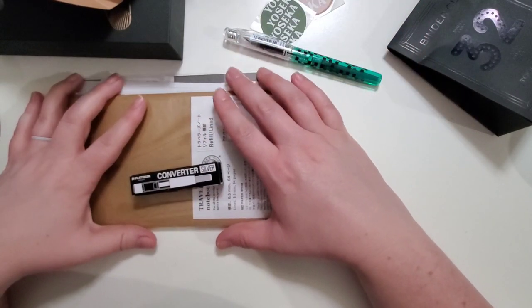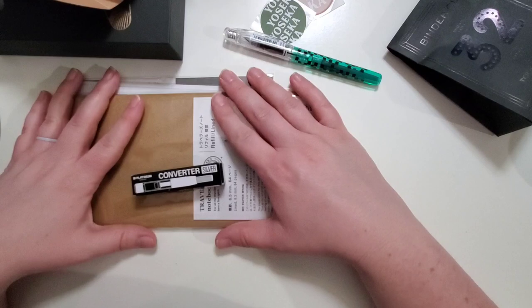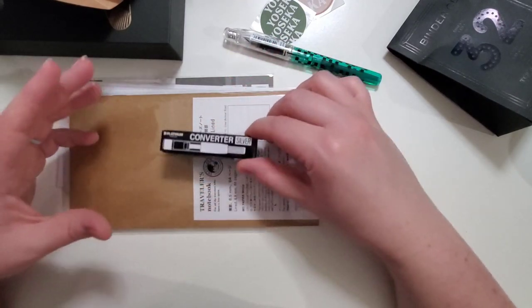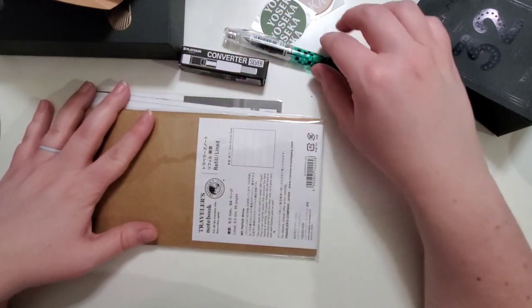I've already placed two additional orders with them at the very end of the year when they were already on break, so those haven't shipped yet — and that's okay, they were on break.